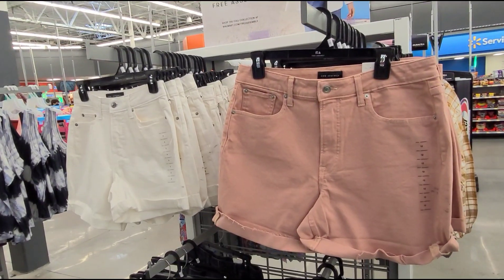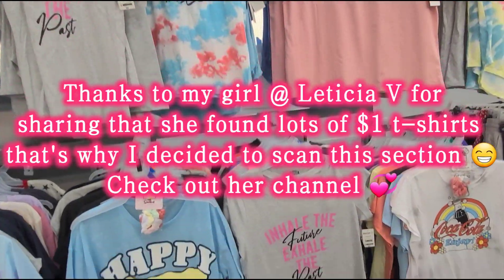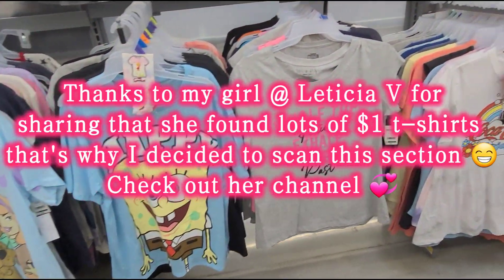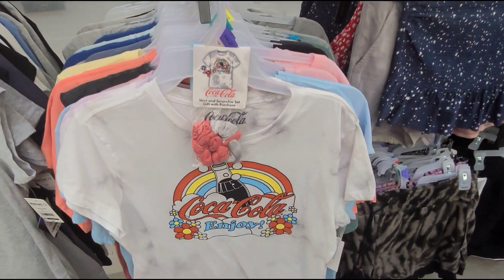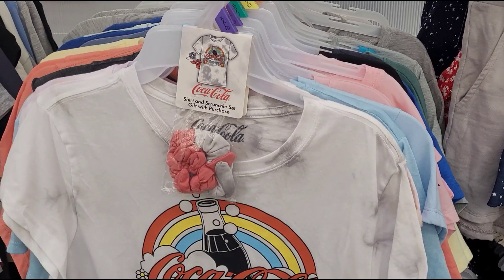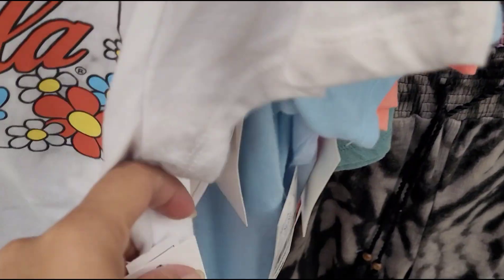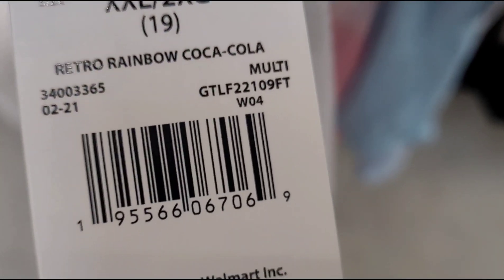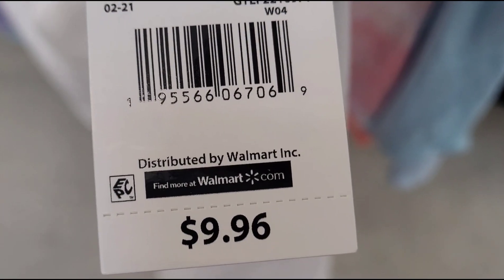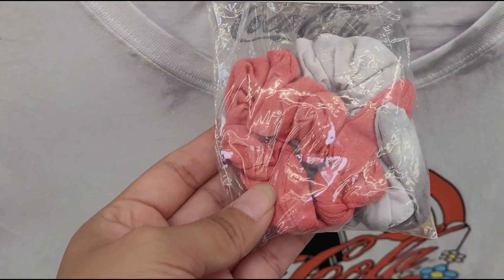Just keep your eyes on those if you're interested. I'm here at the junior section scanning through these t-shirts and let me show you the ones I already found on hidden clearance, ringing up for one dollar. I scanned this Coca-Cola shirt here — that is how it looks. It was $9.96 and when I scanned it, it's ringing up for one dollar. It also comes with a scrunchie.